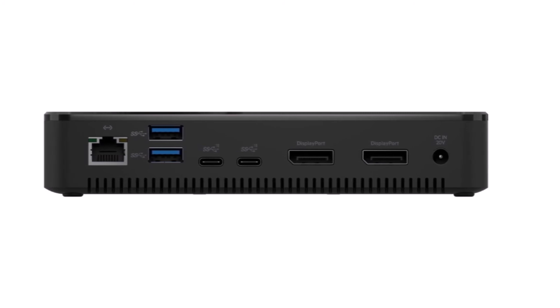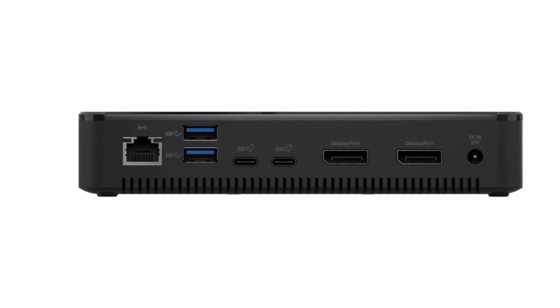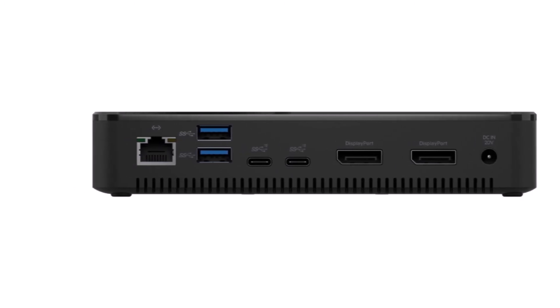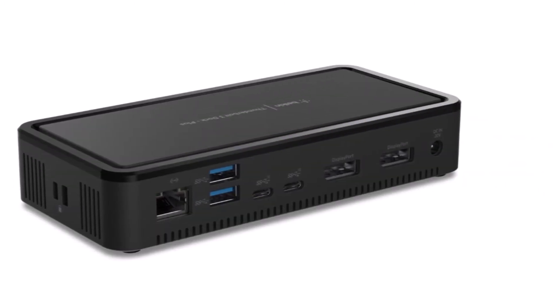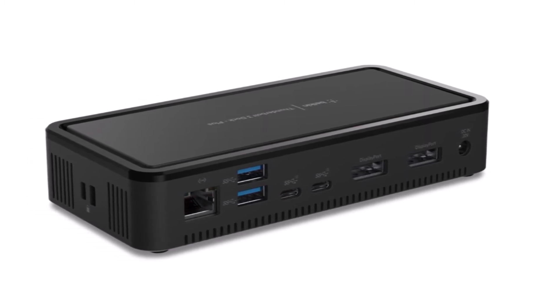At the time this review was written, Amazon's price for Belkin's Thunderbolt 3 Dock Plus was $200. Over time, the price has fluctuated between $184 and $236.